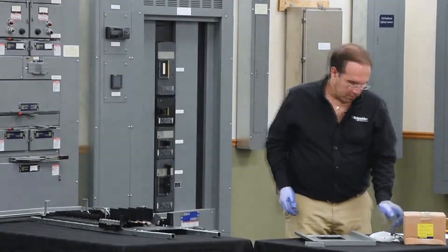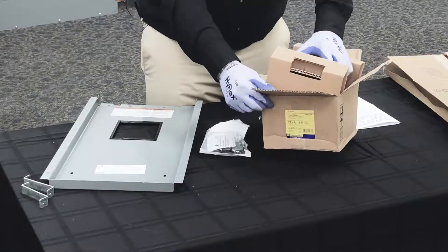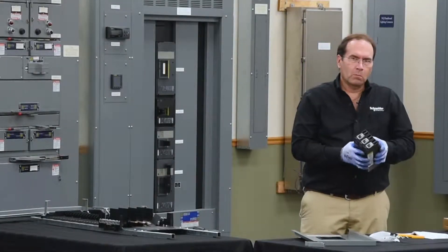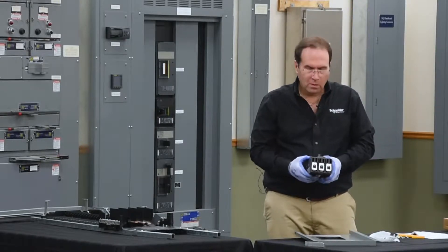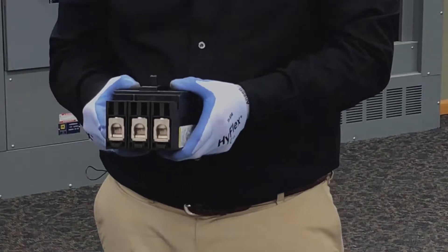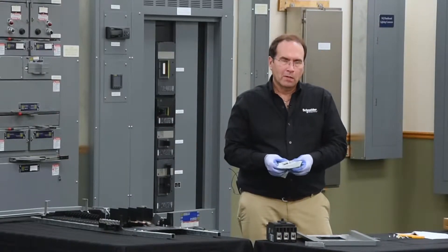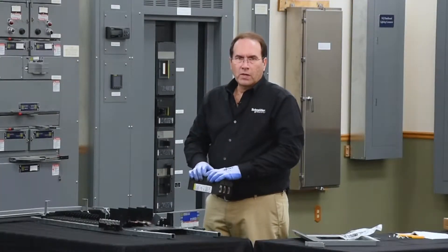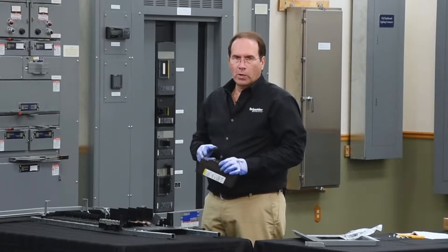Next, we'll install the breaker. The breaker comes with lugs on both sides. We need to remove the lugs from one side to interface with the hard bus connectors. This requires a terminal nut kit, which comes with the kit. This breaker will be installed in bottom feed orientation, so we need to remove the lugs on the load end of the breaker.